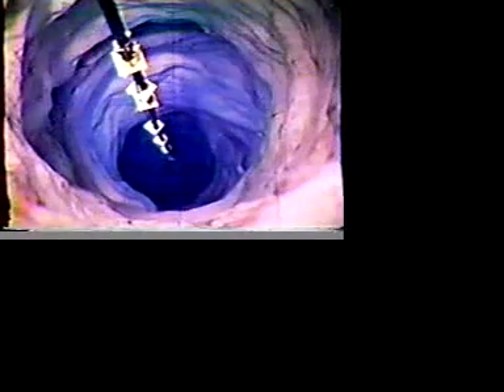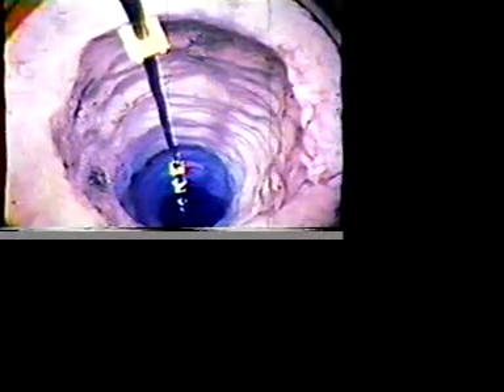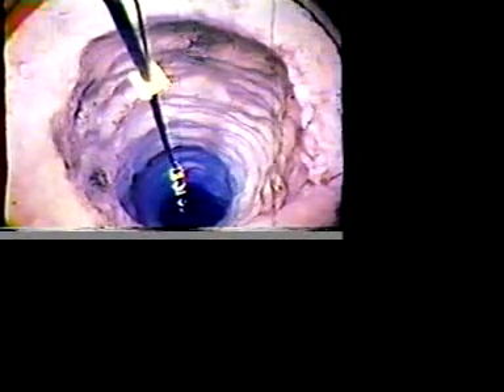One of our proudest achievements was our solution of the water problem. A steam hose with a special drilling nozzle was used to melt a hole three and a half feet in diameter, 120 feet down into the ice cap, until a pool of water formed which did not drain off. This pool provided 10,000 gallons of fresh water daily.